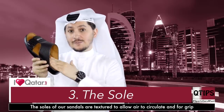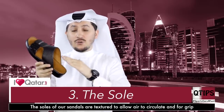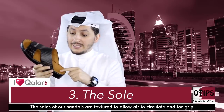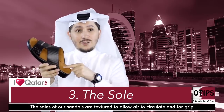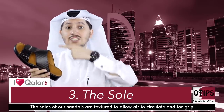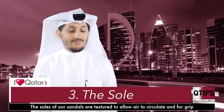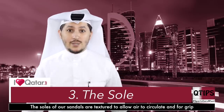Next up, you've got this part right over here. This could be faux leather or leather. Sometimes they are flat, but I personally prefer the ones that have tiny little bumps, little dots. The reason is because it allows airflow to go through. And I've got sweaty feet — so fact of the day about Mr. Q: his feet sweat.